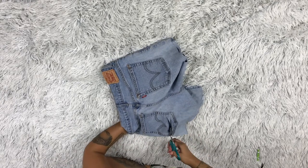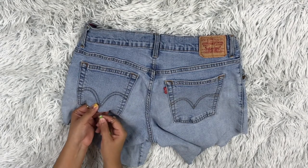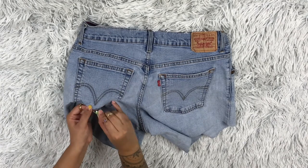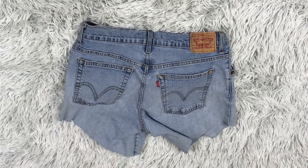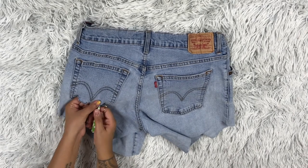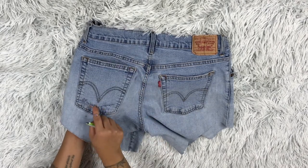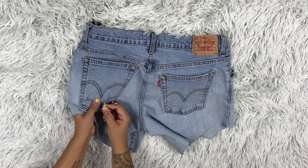Now you're going to start distressing the jean. This part is very, very tedious and it takes so long — my fingers hurt from doing it all, but it's well worth it, trust me. You're going to start with the tweezers. You'll see the jean has blue and white threads; you're going to try to pull the white threads, which will give you the distressed look by pulling out some of the fabric. If your cut line isn't straight, the distressing will hide that.